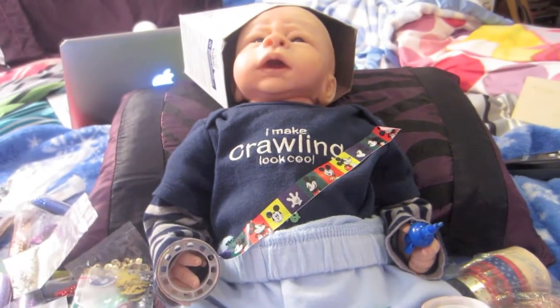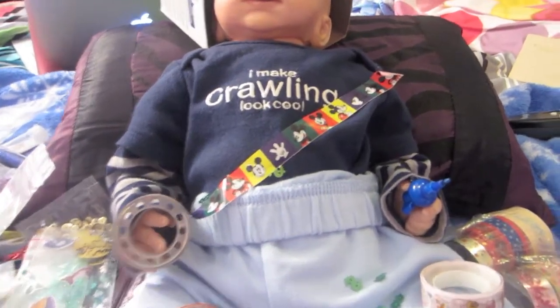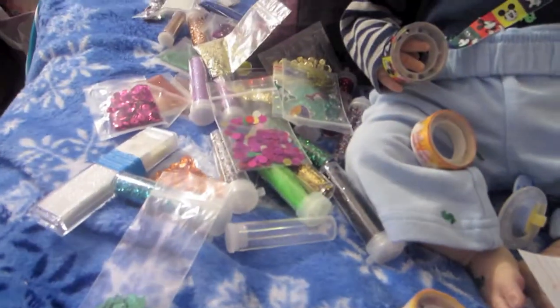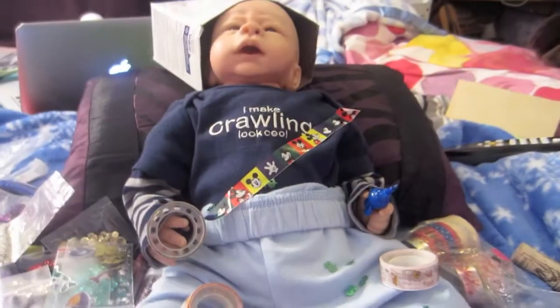Of course he had to put the box on his head. Why is the box on your head? Getting in the Mickey tape. All my little deco tapes and everything. Crazy guy. I think we have an artist on our hands here.